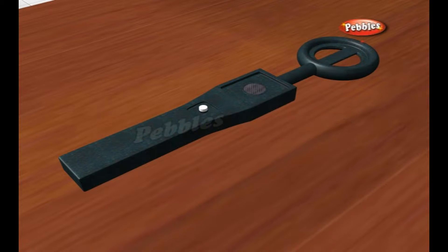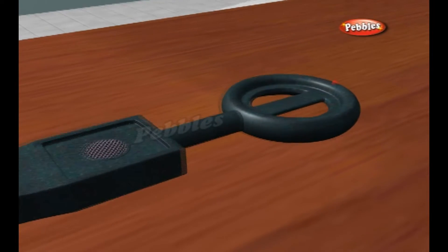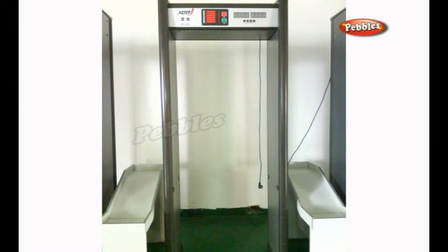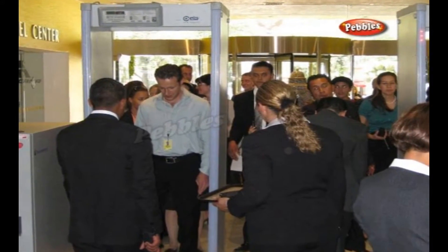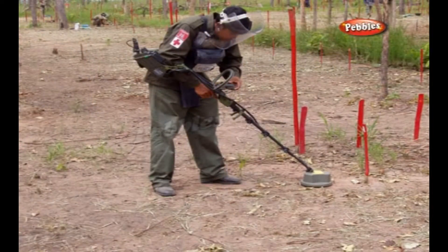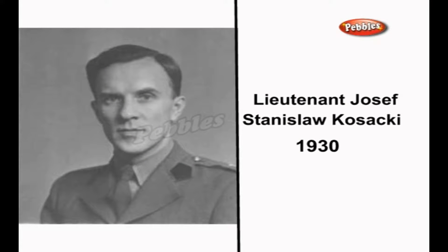A metal detector is an electronic device used specifically for the detection of buried metal objects. They use electromagnetic fields to detect the presence of metallic objects. They exist in a variety of walkthrough, handheld, and vehicle-mounted models, and are used to search personnel for hidden metallic objects at entrances of airports, public schools, courthouses, and other guarded spaces, and to hunt for landmines, archaeological artifacts, and miscellaneous valuables.